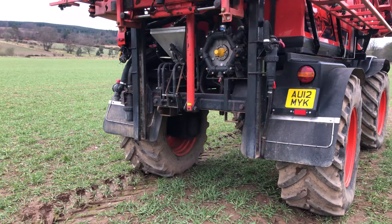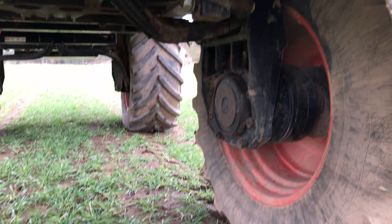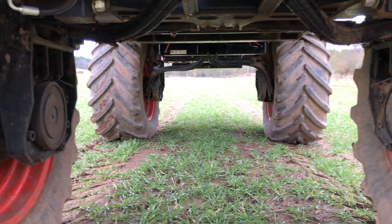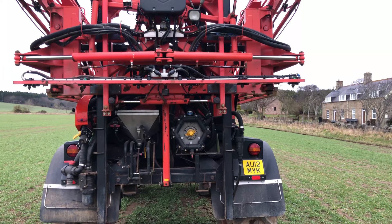It's a rear mounted induction hopper, six cylinder Immavili pump. Just have a look underneath the machine — it has a Norak boom leveling system.